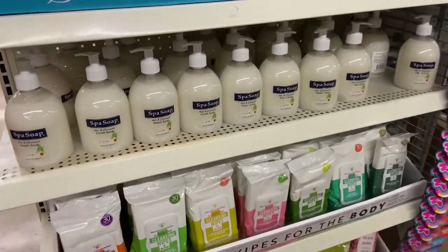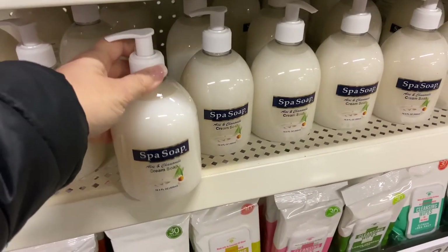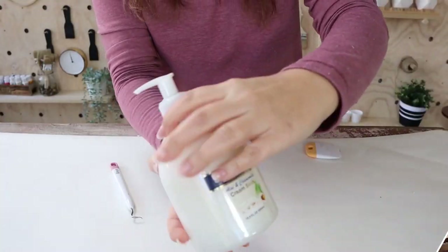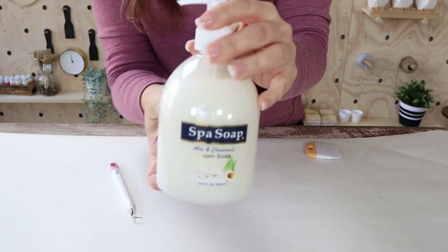So when I was tooling around Dollar Tree like I normally do, I came across these really cute little soap containers and I just thought the shape of these were really cute. Plus you got a lot of products with it. So what I decided to do was actually paint the container of this.